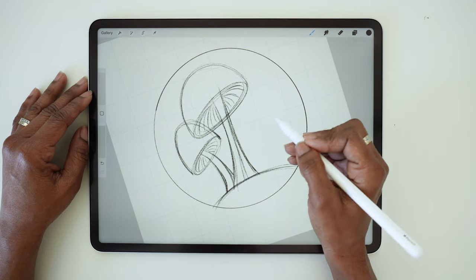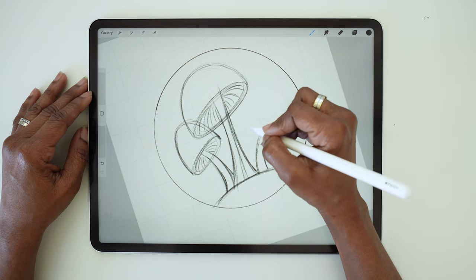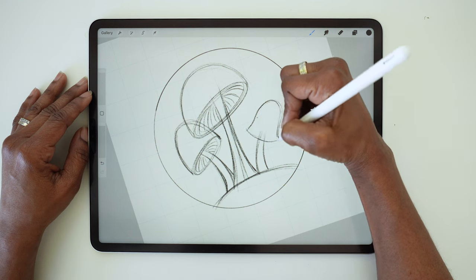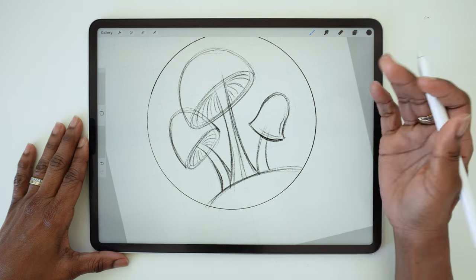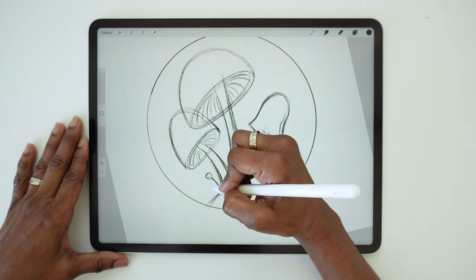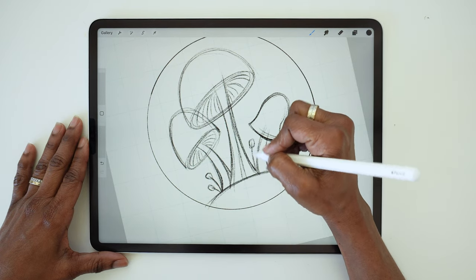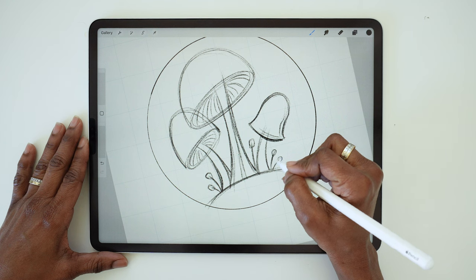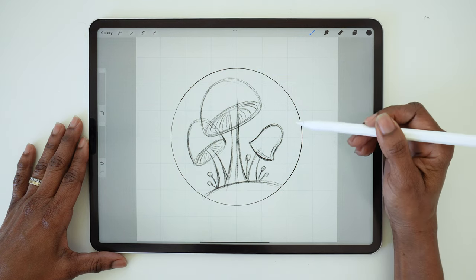Then we'll add a third mushroom tilted in the other direction. Draw your stem, and this time we're going to draw more of a bell shape for the mushroom cap. Now to play with scale, let's add a few simplified pinhead mushrooms at the base of these larger ones. For those it's just going to be a curved line and a rounded shape at the top. You're going to want to make those various sizes and tilting in different directions.